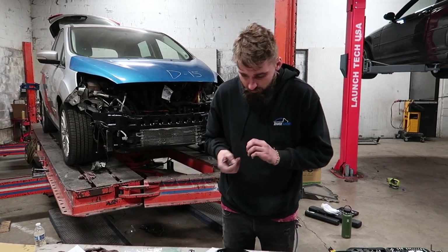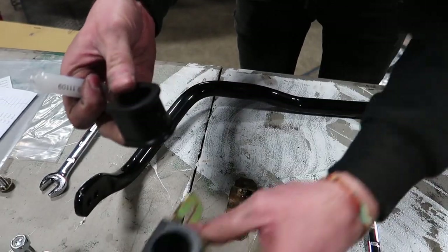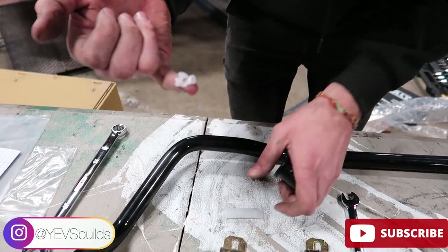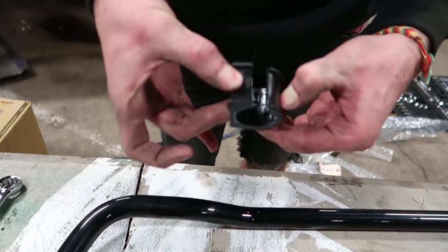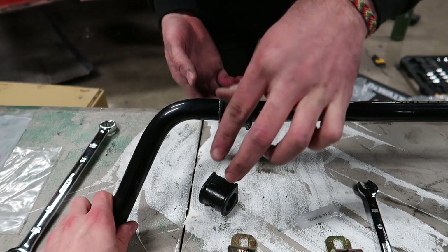We're going to put the sway bar in. Take this grease — this lube. Take one of these bushings; they're the smaller ones. The front ones have much bigger ones. Put some on your finger, be generous, and lube up the inside of this bushing. These bushings are split — you can see they're split — so you can easily apply them. Just like that.